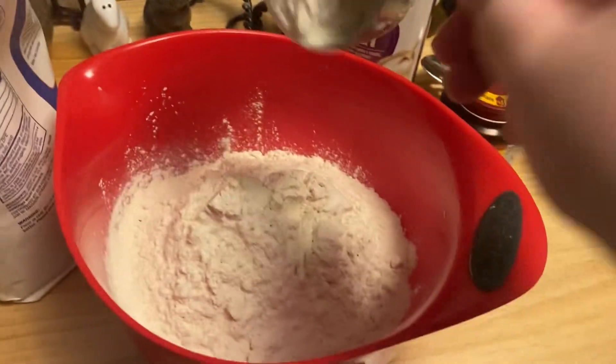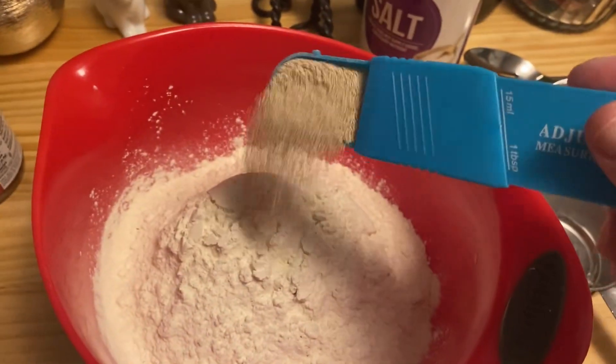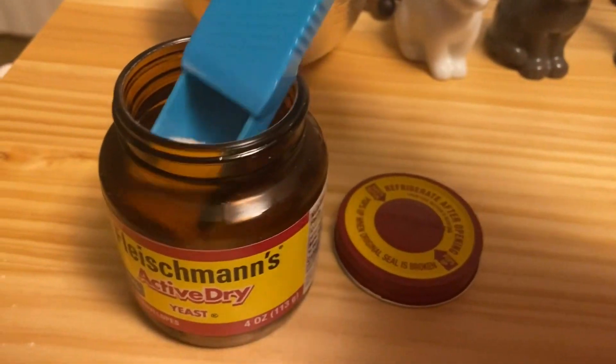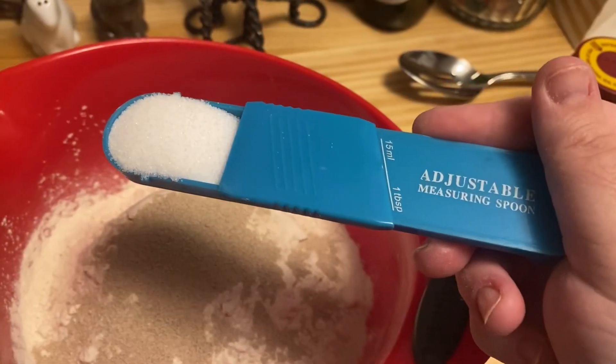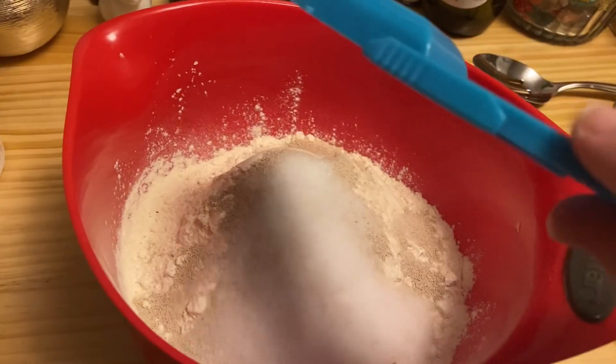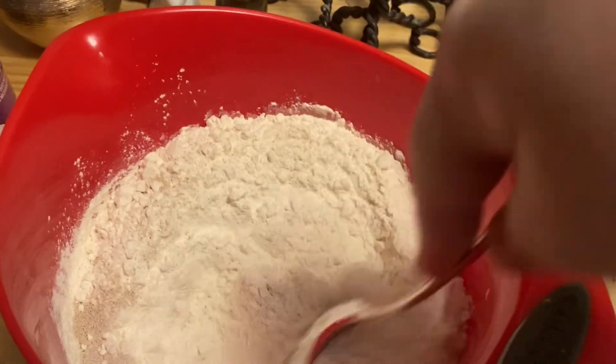All right, we're coming to the end of this. Next we put two tablespoons of dry yeast. Then two tablespoons of salt — sorry, two tablespoons salt. There I am putting it in. Stir it up, stir it up.